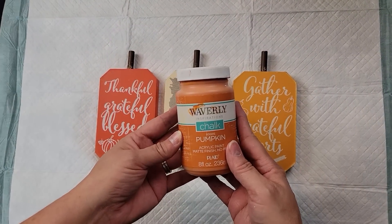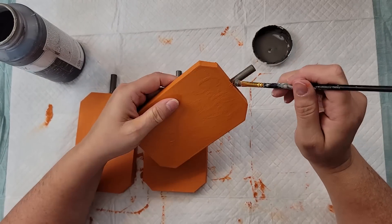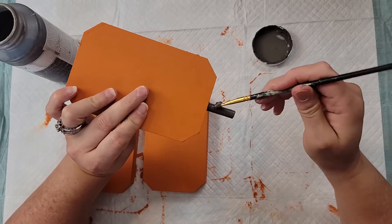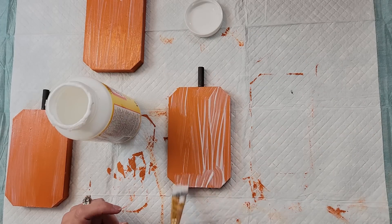After that I took my Waverly chalk paint in the color Pumpkin and gave them all two coats. Once they were dry, I took my Waverly chalk paint in the color Elephant and painted the stems gray to match the stems on the napkins. Then I'm taking my Mod Podge and covering the front of each one of those pumpkins and setting them aside to dry.